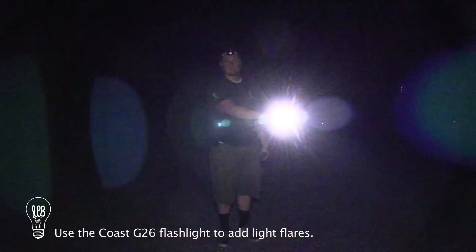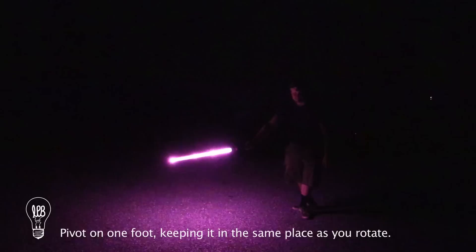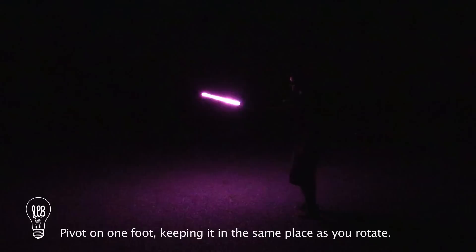Alright, so now with the lights off, here we go. First thing I'm going to do with the collapsible light sword — make sure that your back is to your camera and start down low. It's important to pivot on this leg to transition as smoothly as possible. Just keep coming all the way out.